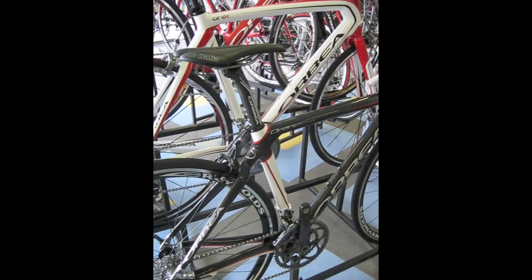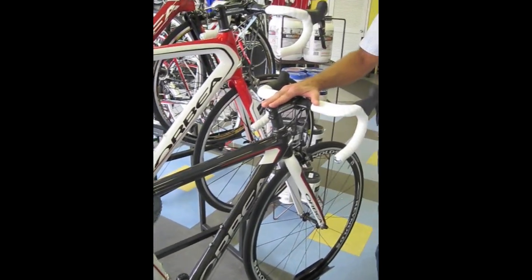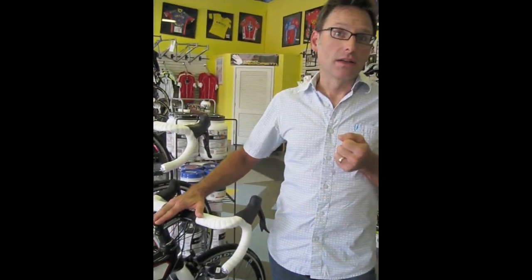Believe it or not, it makes a 15 and a half pound bike for $3,199. There's nothing else like it at this price. You're normally close to $5,000 for a bike this lightweight. We have a full size run of these bikes from size 48 to size 57, at $3,199. Crazy price for a bike like this.